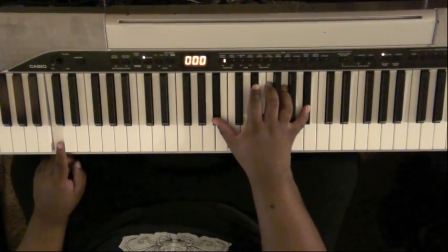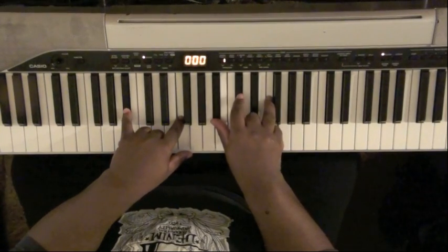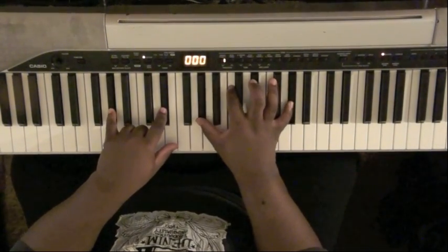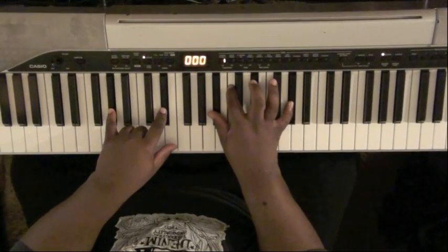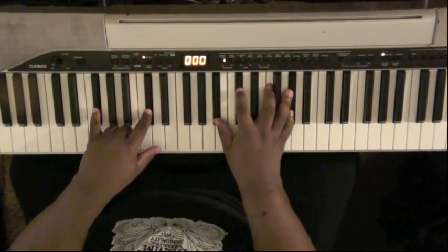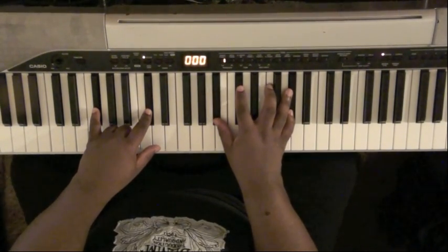Because we're going to the key of A-flat. B-flat minor: B-flat, D-flat, F. A-flat major two: A-flat, B-flat, C, E-flat, A-flat on top. B-flat G-flat major seven or major nine: B-flat, D-flat, F, and A-flat.